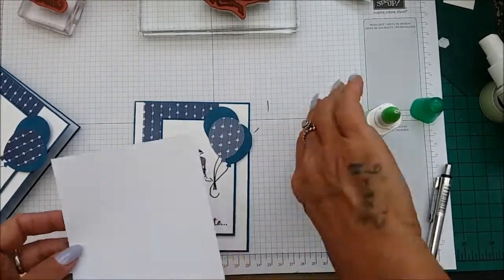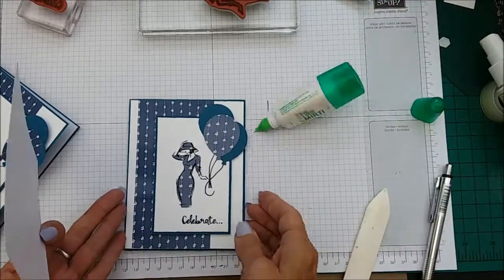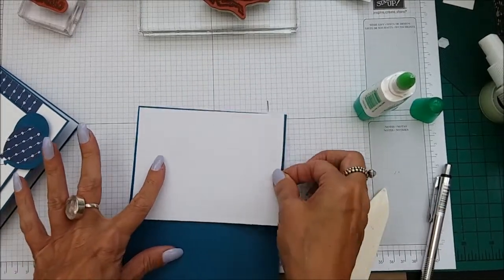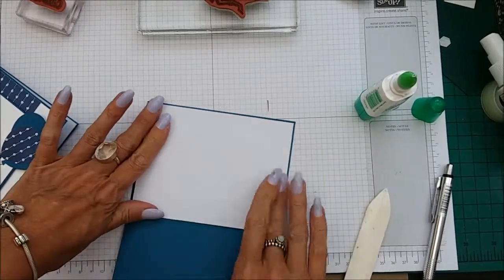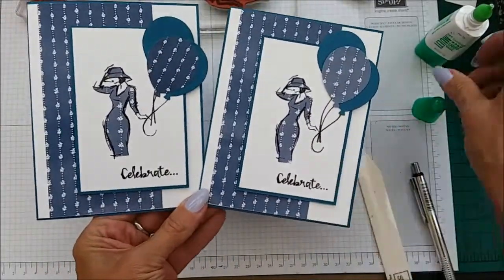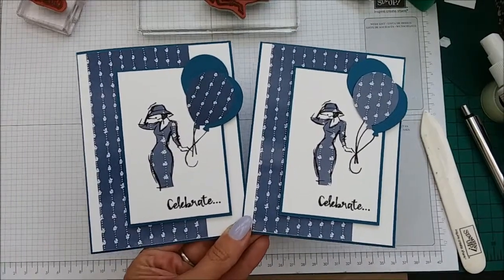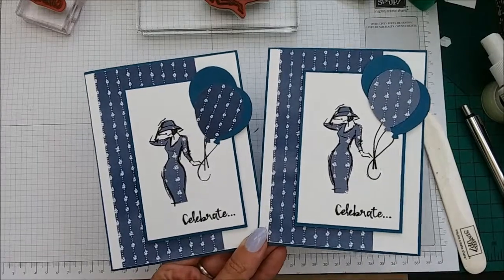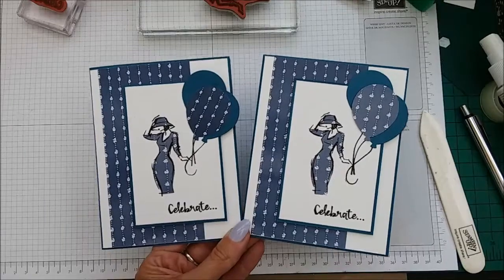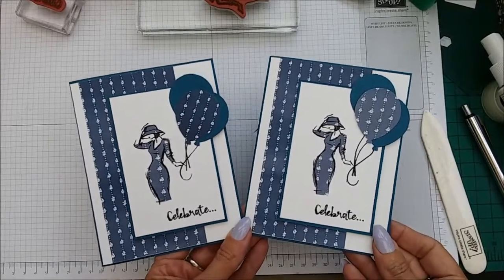We've just got to put the inside panel in, and there you have it — super fast 'Beautiful You' with balloons. Lovely card, love this card, super super cute! Hope you've enjoyed this very quick tutorial. I'm going to rush now because it's going to absolutely pour down. Thank you so much for watching, please like and subscribe, and hopefully see you later today. Take care, bye-bye!